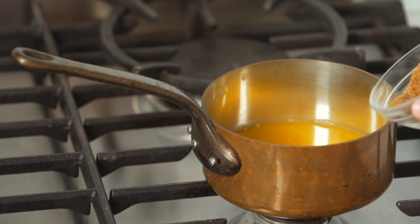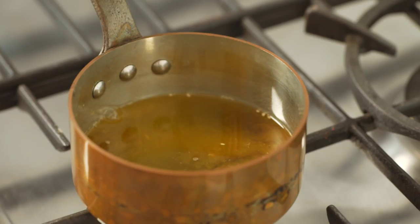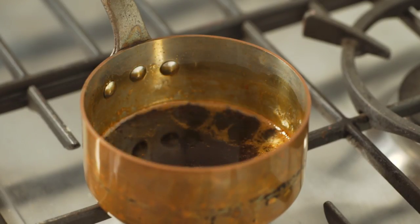While the duck is cooking, combine the orange juice with the dark brown sugar, Chinese cooking wine, and soy sauce. Bring to the boil over medium-high heat, then reduce to low and simmer until it's reduced by half.